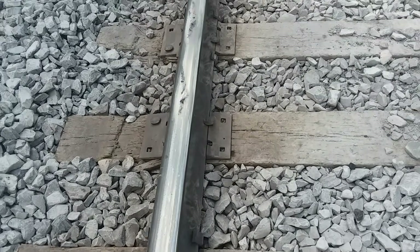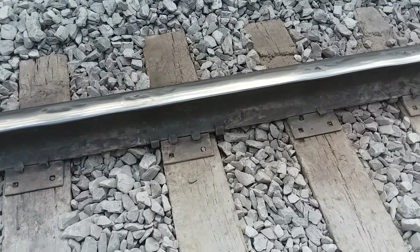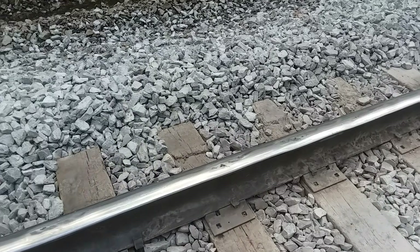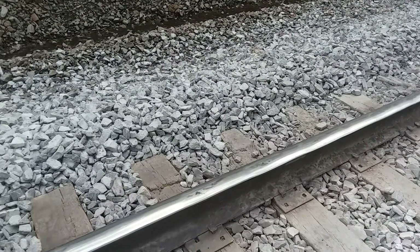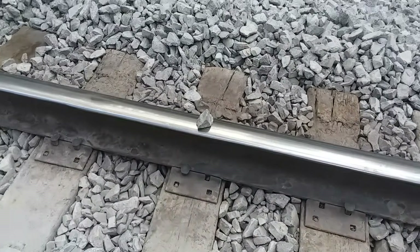That's why we're replacing this. In about a week, we've got two days shut down and they're going to be coming in here and replacing 480 feet of this rail.